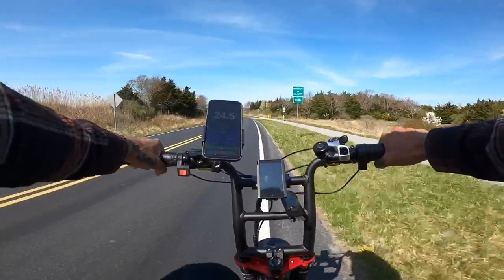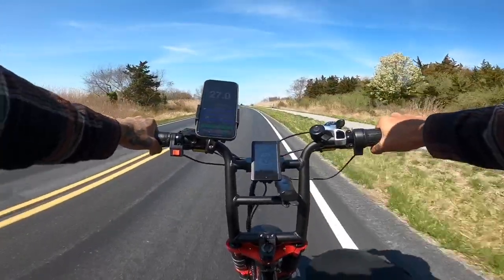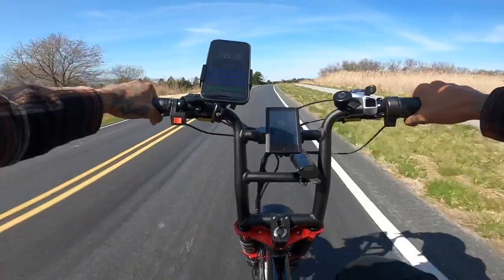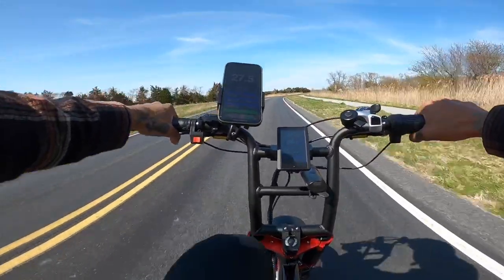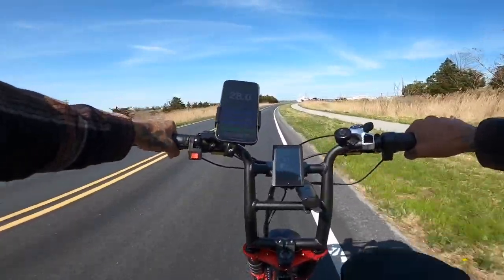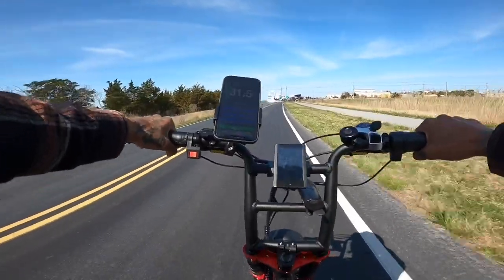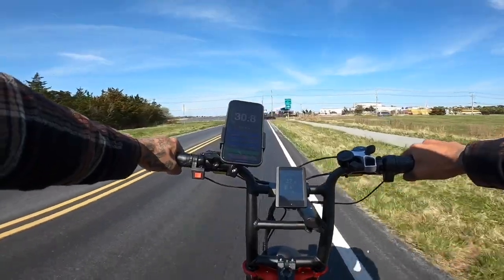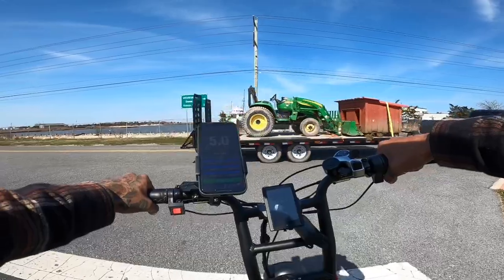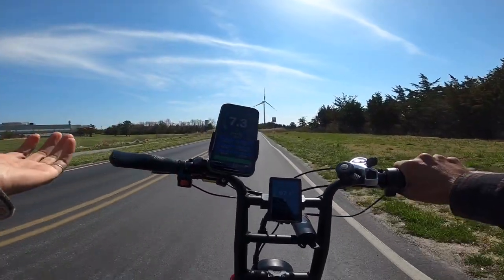Going uphill. Come on 27 — there we go, 27. All right now we're getting flat again. Oh, mode six! I didn't know we had a mode six, I thought it was five. We hit 31.5! 31.5, oh my goodness. That's freaking awesome. And just to show you guys, you can change the modes on the go. We're going to go to rear by itself — not as much torque now.